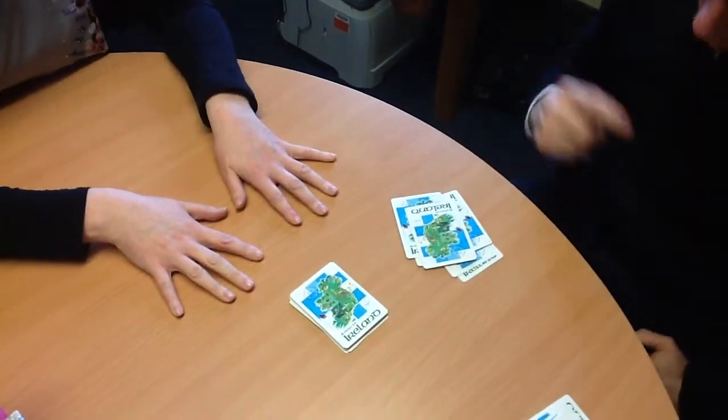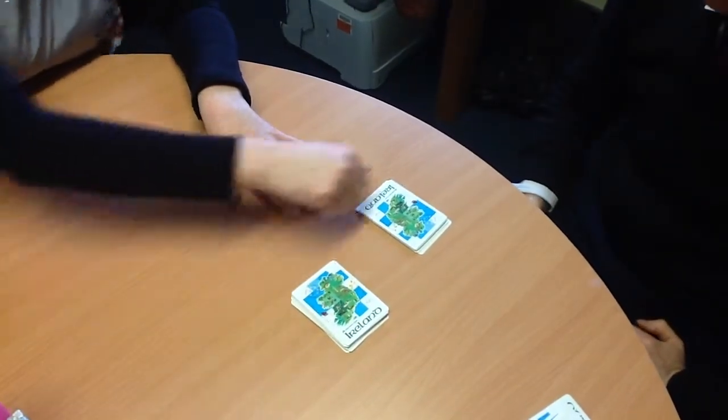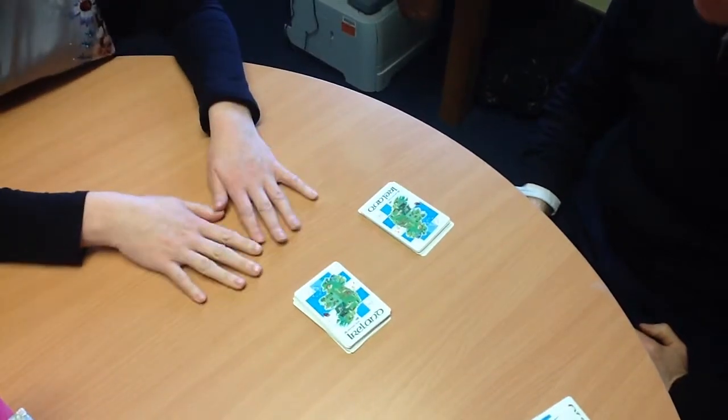I'd like you to knock on that and say 'two cards makes a pair.' I'd like you to knock on that and say 'two cards makes a pair.' Where is the extra card?